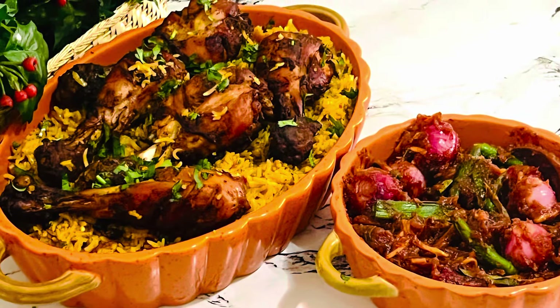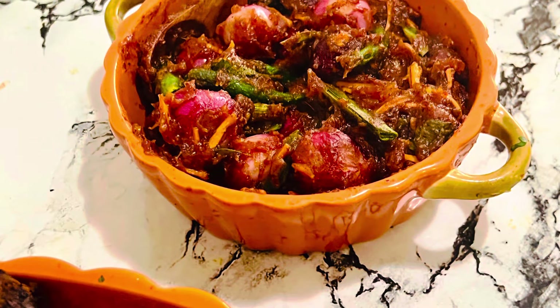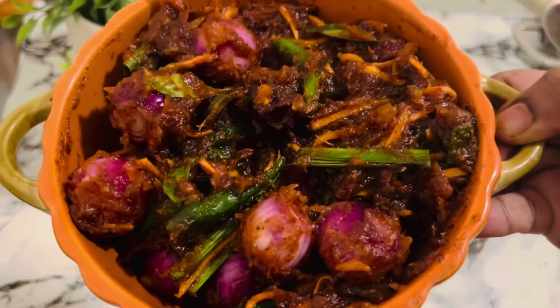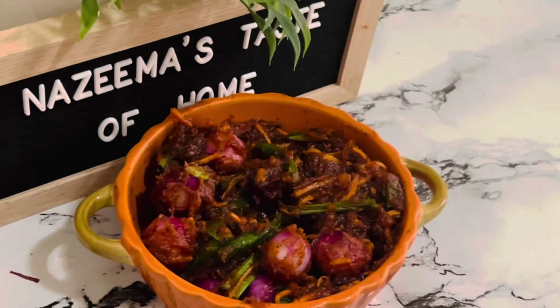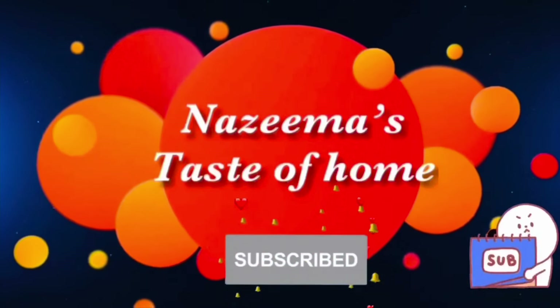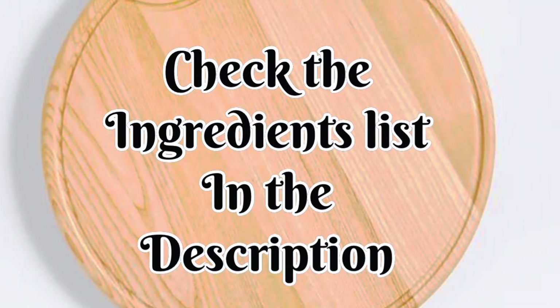While on the other side it's packed with maximum flavors. I'm going to serve this rice dish with only gall pickle. A big thanks to my cousin Shahida for sending this recipe to me — the pickle was so delicious. Subscribe to Nazima's Taste of Home and press the like button for the latest updates. Please check the ingredients list in the description box.